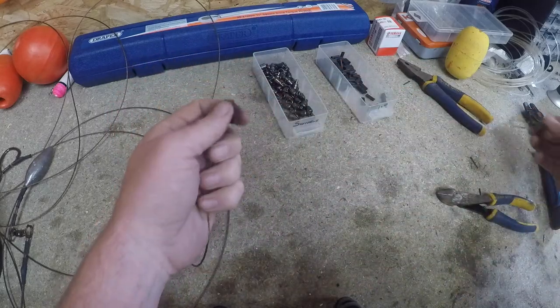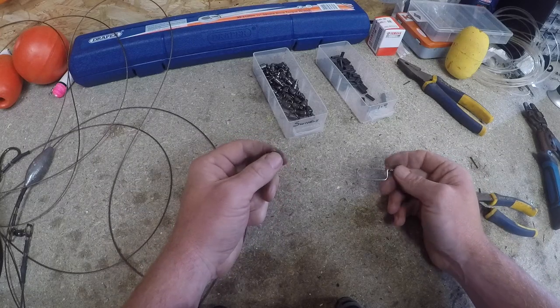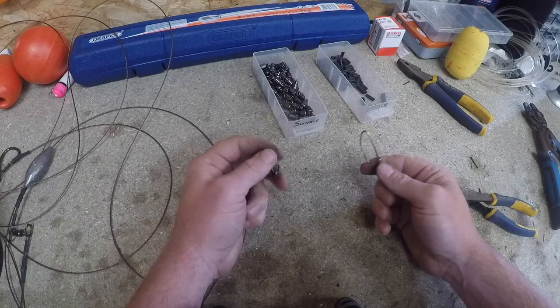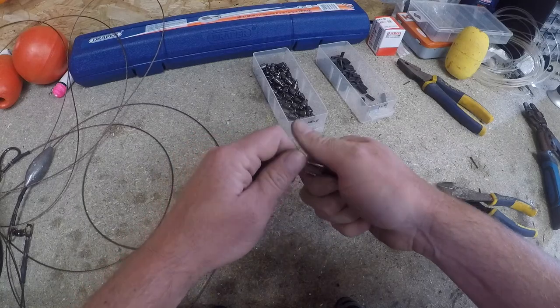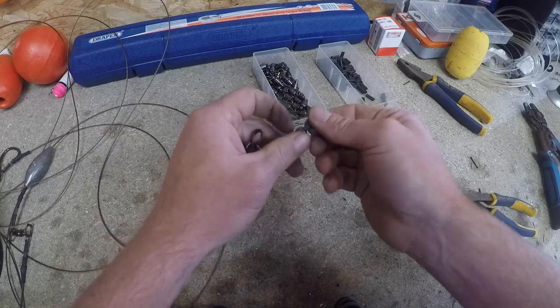I fish Avid 30s with 80 pound braid on, so I can fit a lot of braid on there. Then I have 150 yards of 50 pound mono as a top shot, just to give you a bit of stretch that you want. I'll connect those two together with an FG knot - I'll maybe show you that later if anyone's interested. So down to a cross lock - 50 pound mono tied onto there.